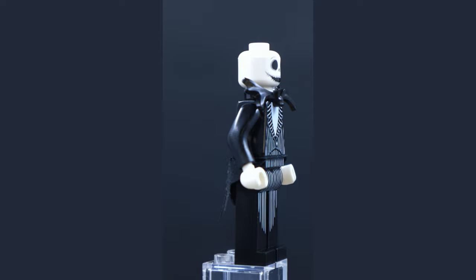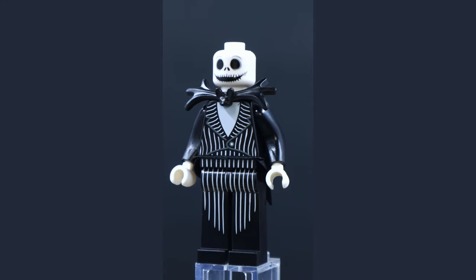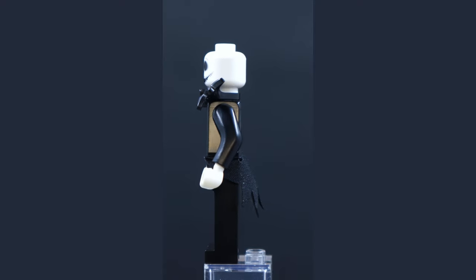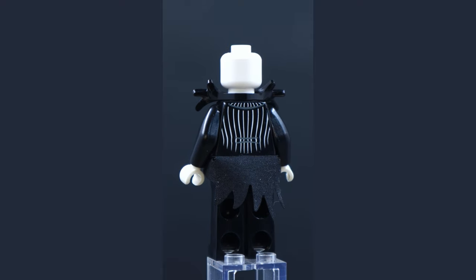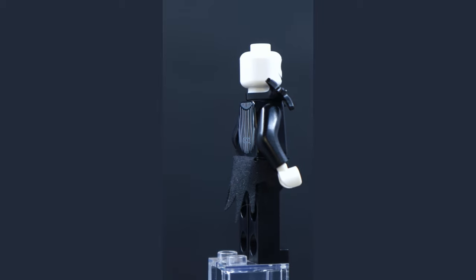From the LEGO Nightmare Before Christmas set, this is the instantly recognizable Jack Skellington. There's a very cool custom-molded tie piece on the figure, and I do enjoy the detailing in the pinstriping on the front and rear of the torso. He has those long legs like Woody and the Avatar characters — very cool.